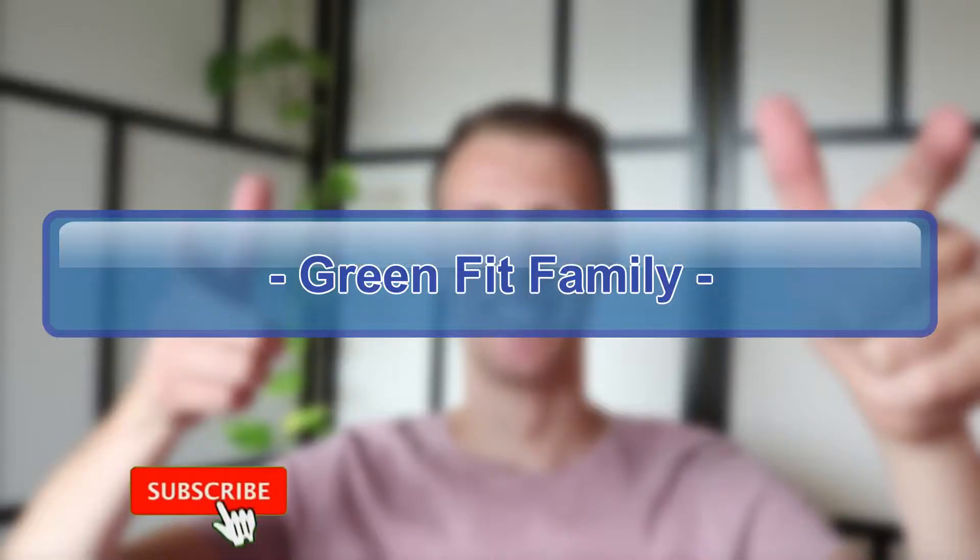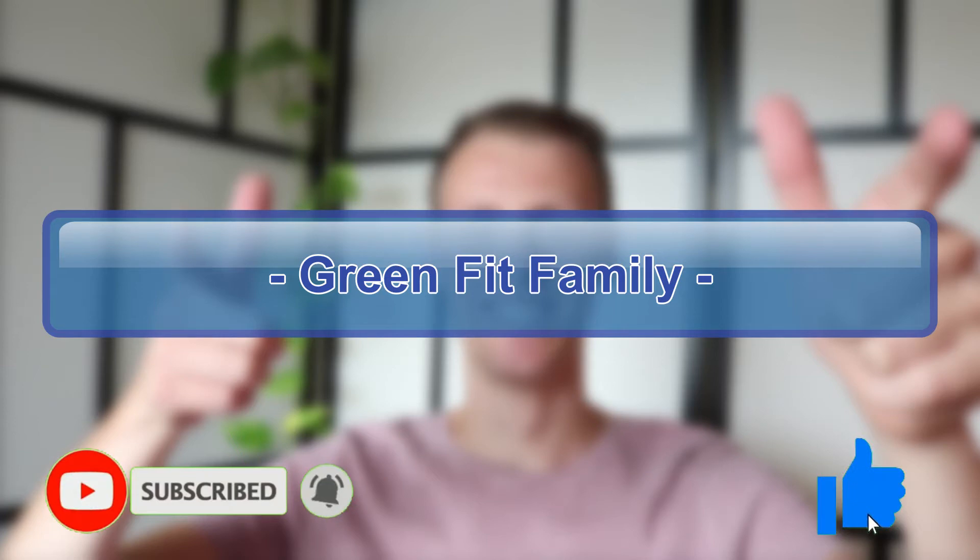Hi everybody, Reinhard here, and welcome to another video! For today's video I will show you how I propagate my Pothos,